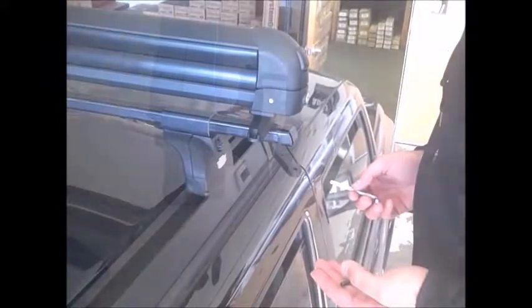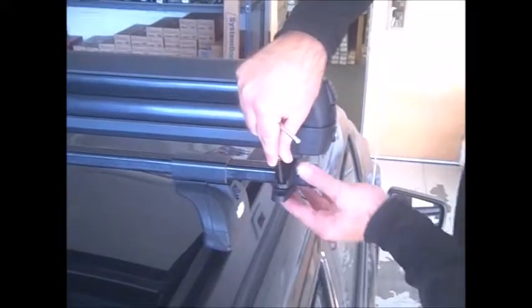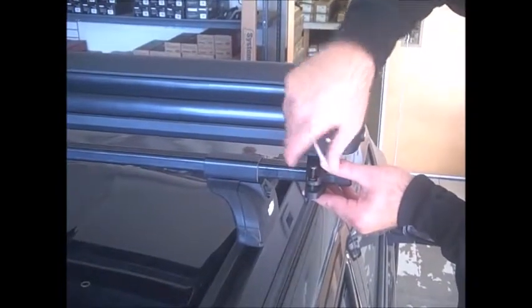To install the ski carrier, simply place the carrier on your crossbars and swing the bottom mounting bracket underneath the bar. Drop another allen bolt and washer through the open bolt hole, and begin to alternate tightening each side of the bracket until it is tight and flush against the bar.